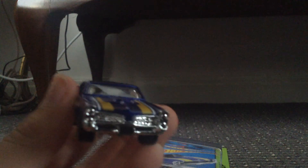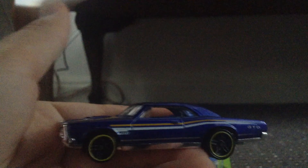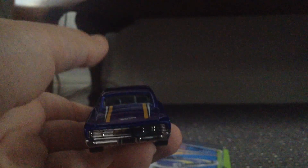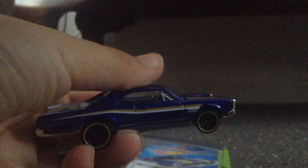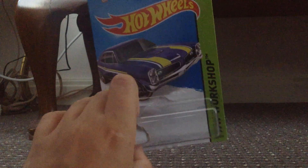Oh, there we go, finally! So here's the front, here's the side, here's the back, here's the other side, here's the top, and here's the bottom. Yeah, that was it for this video guys. I hope you enjoyed it. If you did, please leave a like and subscribe to the Car Cousins channel for more of this stuff. And yeah, that was it — goodbye!